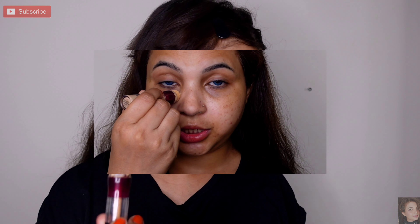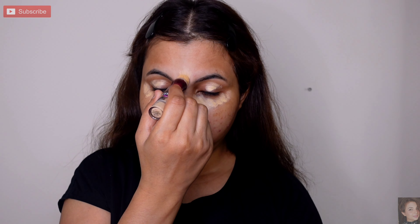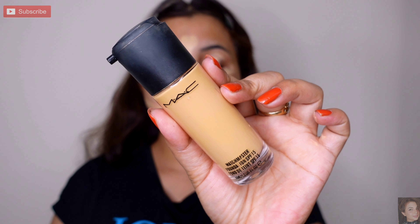I also have Swiss Beauty concealer which is my most favorite, but today I will go with this look. I will apply it under the eyes and also on the lid area.